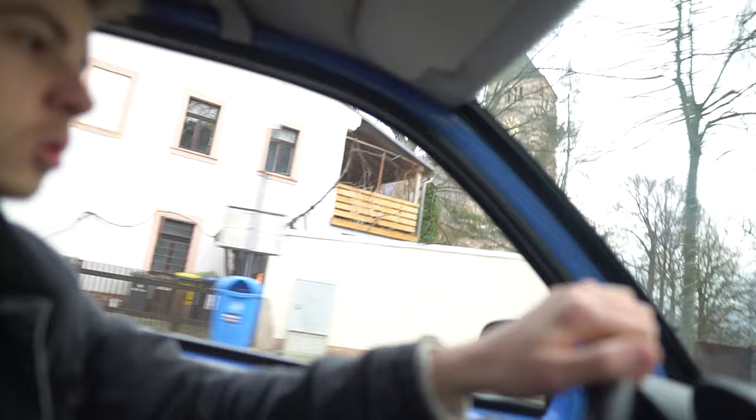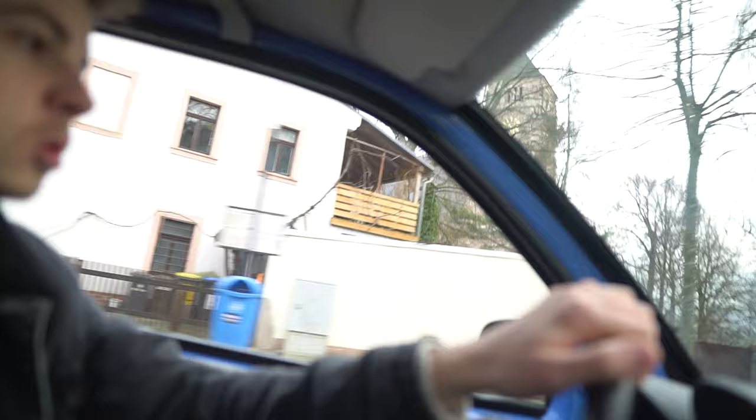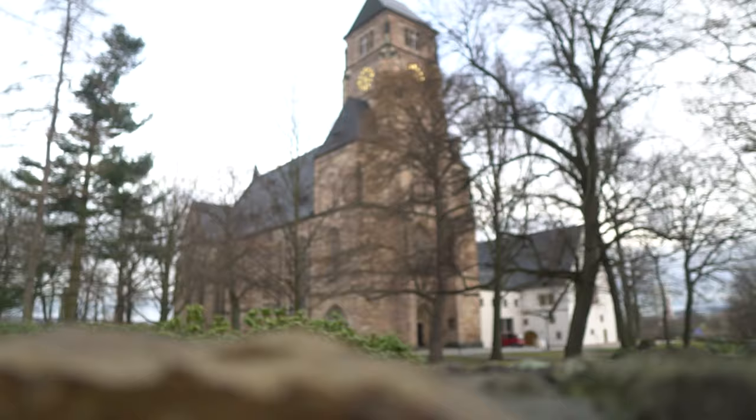Now we are heading to the church. There it is - fancy. Some fancy shit.